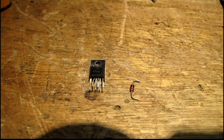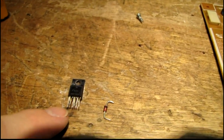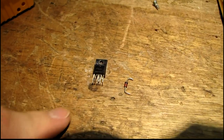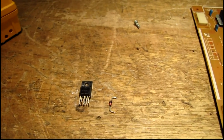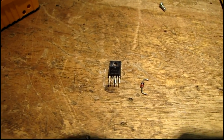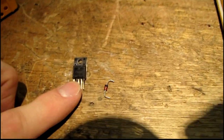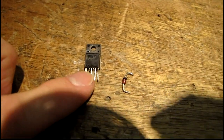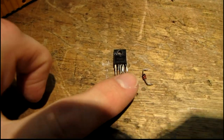It turns out both IC101 and ZD102 were shorted. In fact, pins 2, 3, and 4 are all shorted together on this IC. So now I've got to try to read those tiny part numbers on there and hopefully track down some replacements. I don't know if Mouser Electronics is going to carry something like this — I'm not really familiar with these chips. It's made by Fairchild; I can tell that much. I'm going to have to get my magnifying glass and see what's written on here.